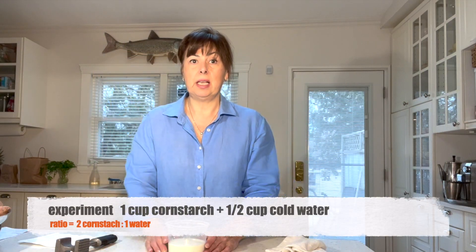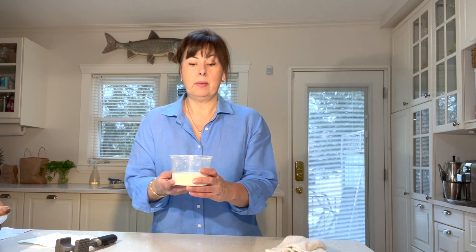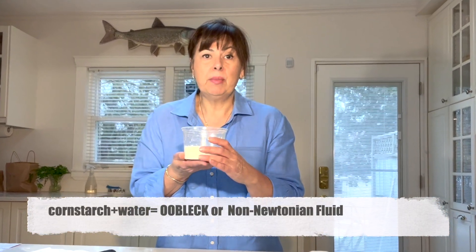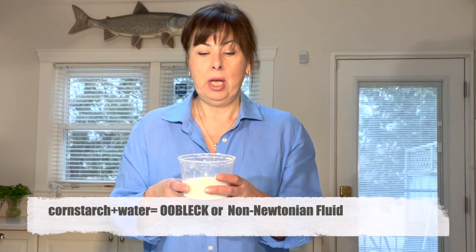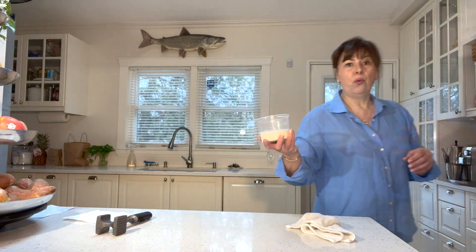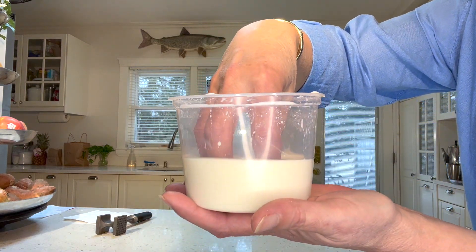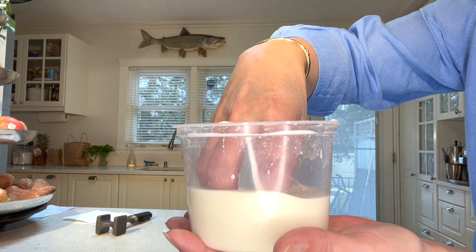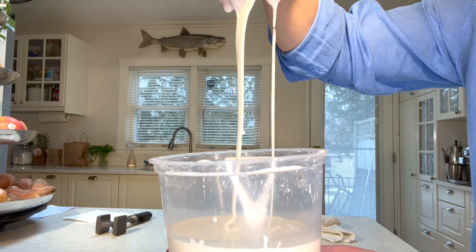Now let's go to the science project — this is going to make you look like a magician. In my bowl I have twice as much cornstarch as plain water, mixed together to create what looks like a liquid. This is also known as oobleck, and in more scientific terms it's a non-Newtonian fluid, which means it's both liquid and solid. Newtonian fluids — like water, juice, or honey — are always liquid and never turn solid.